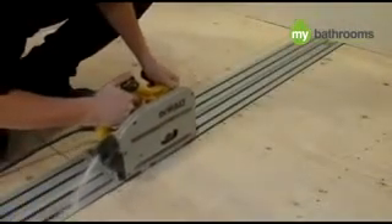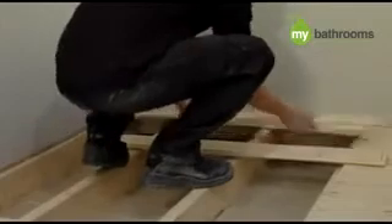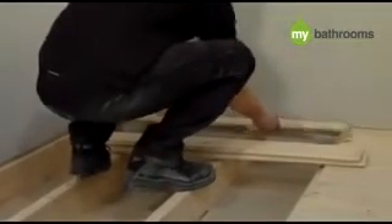Set your circular saw to the depth of your floorboards and cut along the marked line, being careful not to hit any surrounding wires or pipes. Remove the floorboards. Do not throw these away, as you will need the off-cuts later.